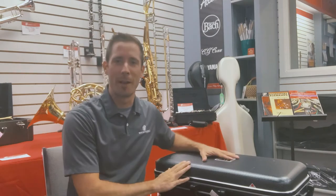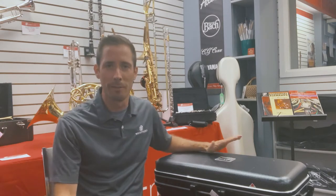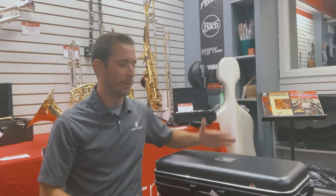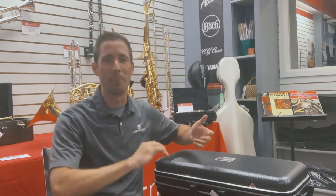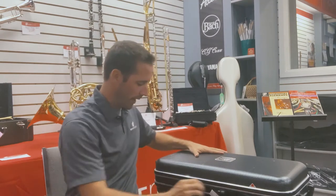One of the first things I always check with the saxophone case, if your case has one, is checking that I can see the label of the instrument brand on top, just to make sure that I don't open the case upside down and spill everything out. So if the label is showing, then I should be good to open the case.